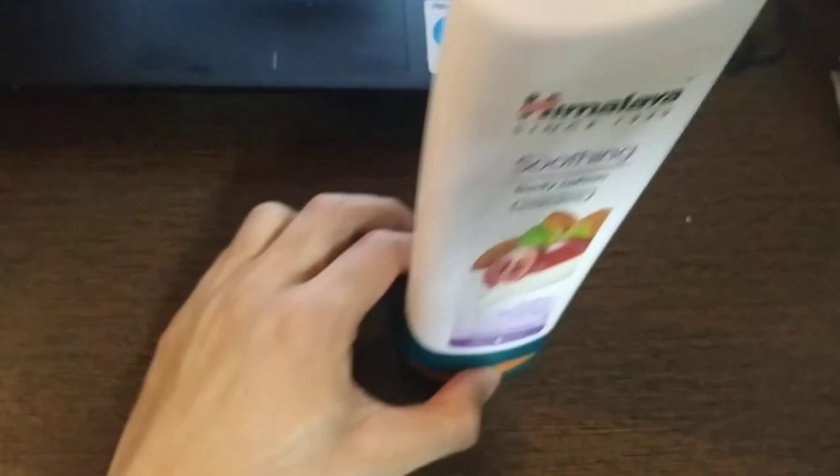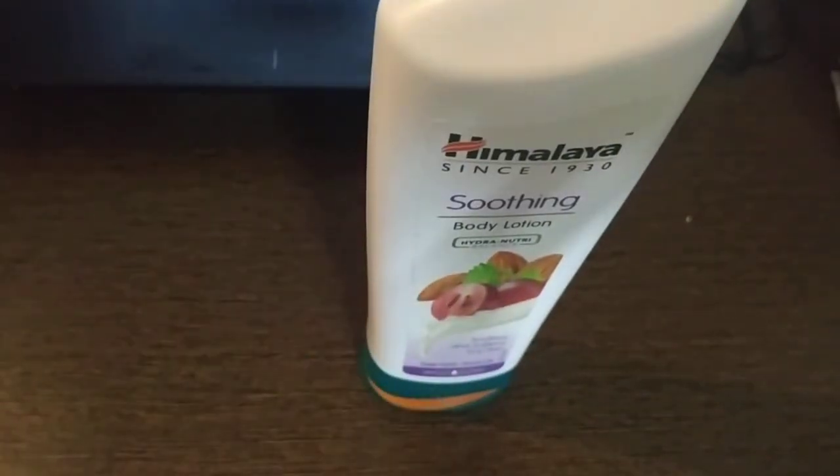You can buy it from the Himalayan official store, the Himalayan website, or other stores where Himalayan products are available — online or offline. I will leave the buying links for Amazon and Himalayan in the description to buy the product straight away. Thank you for watching.